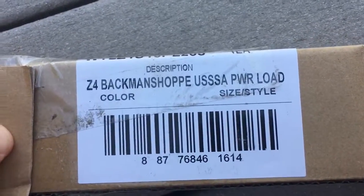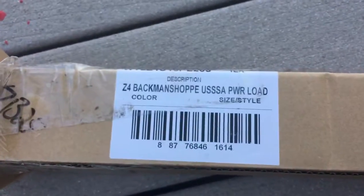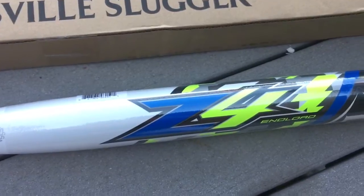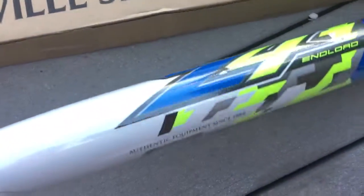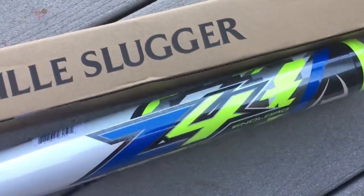USSSA is obviously what you want. This is not a dual stamp bat, this is just a single stamp bat. Compared to, for example, this is just the end loaded version — the Z4 end loaded version. This bat is not named after a team or a particular person, it's just called the Z4 end load.